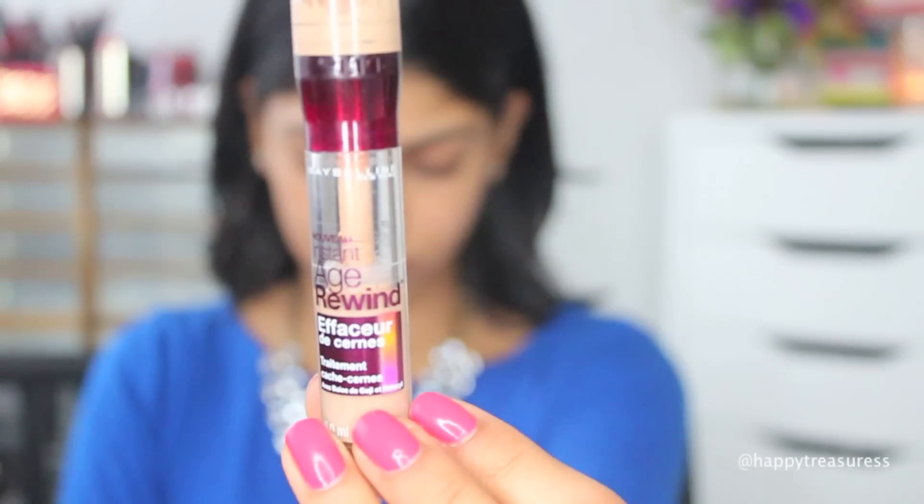Hi guys, today I'm going to be showing you how I create my no makeup makeup look, which so many of you guys requested. I love this look for everyday makeup, so let's jump right into it.